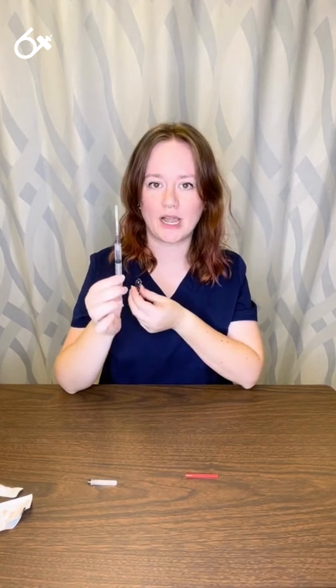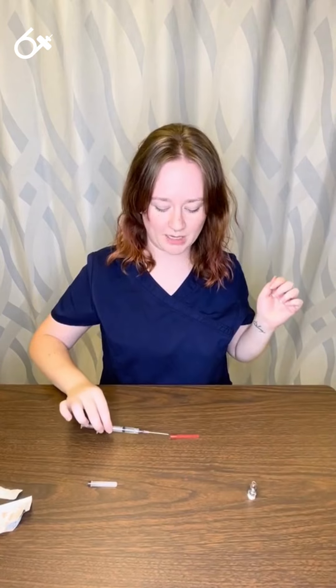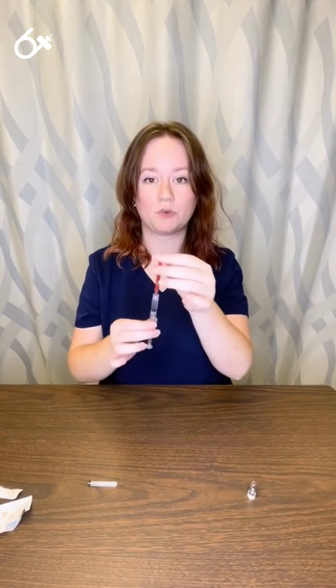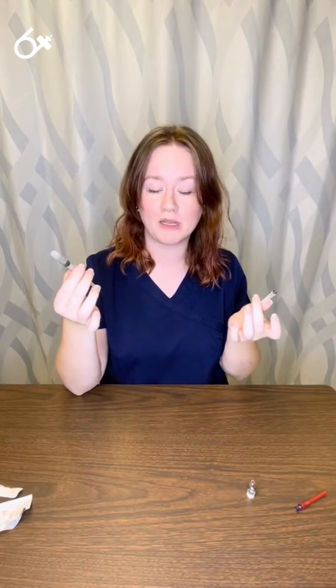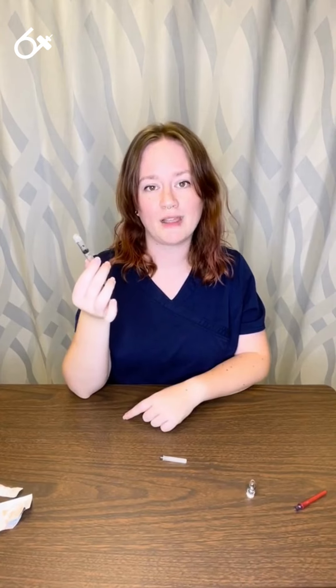After I withdraw medication from my ampule with my filter needle, I then need to get rid of that filter needle. I can use that scoop method to recap my needle, remove the filter needle, and then at that point I can put a different needle on if I'm doing an intramuscular or sub-Q injection, or I can use this with a Luer Lock system to insert it into an IV line.